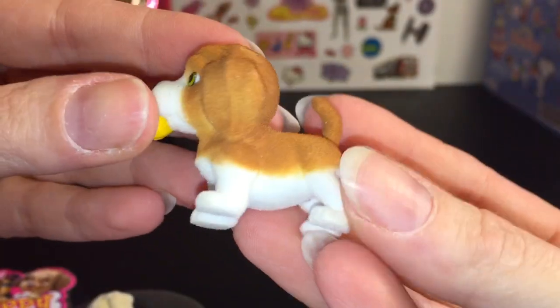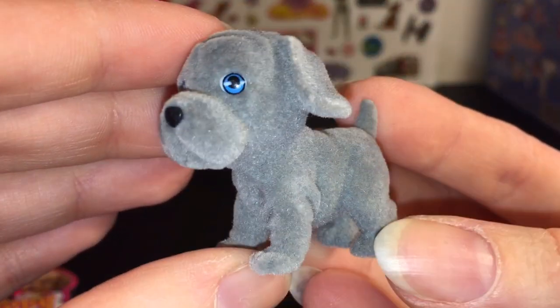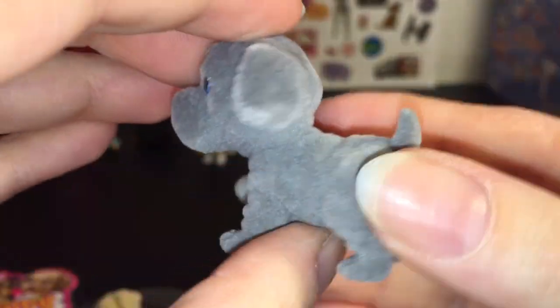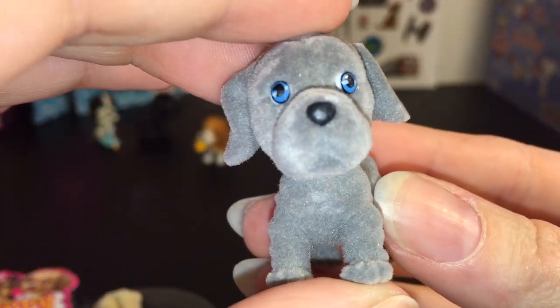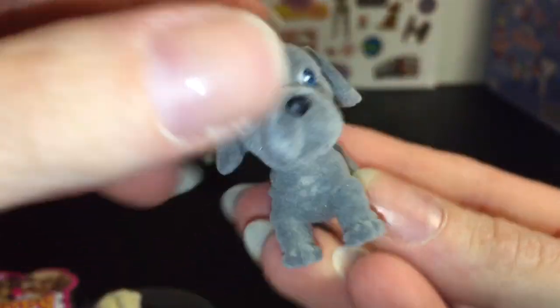Next we have Darby, who is a Neapolitan Mastiff. I like how he has kind of a little wrinkly texture to him — he's super cute. I think mastiffs are really, really big dogs when they get older.